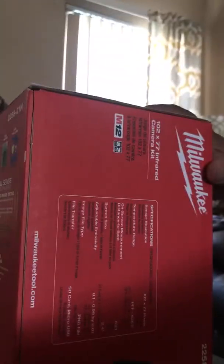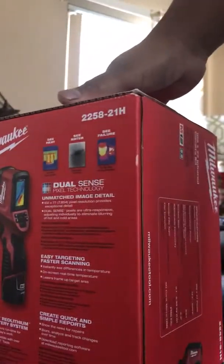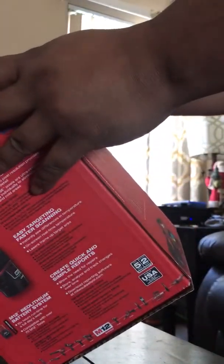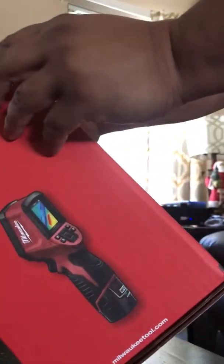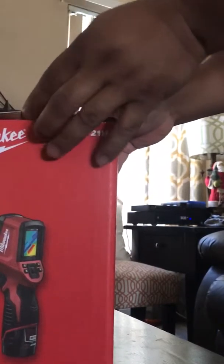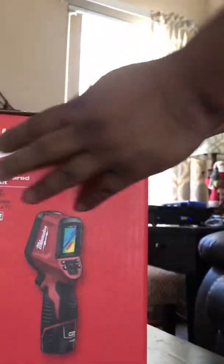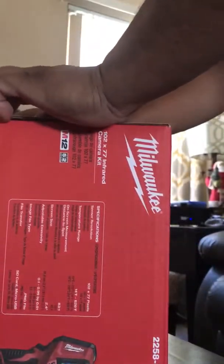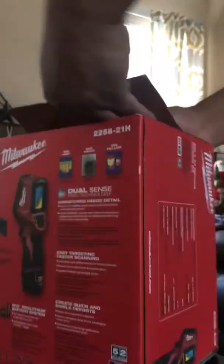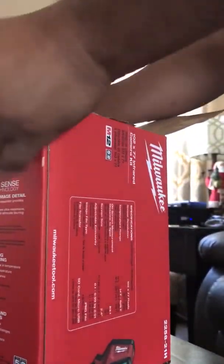Let's get it open. A lot of people get so excited when they get their iPhones — me, I get excited when I open a brand new Milwaukee. I really don't want to mess up the box. Alright, so there it is.